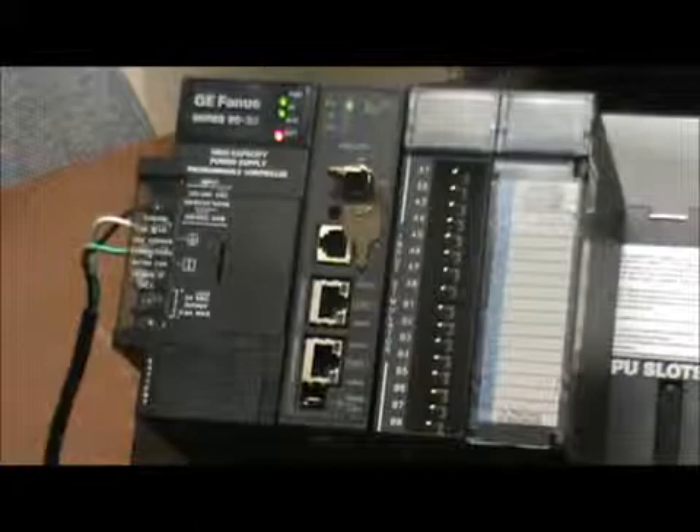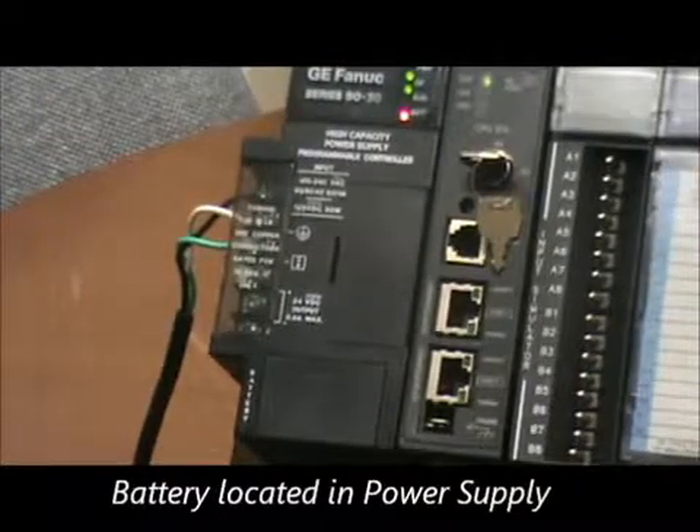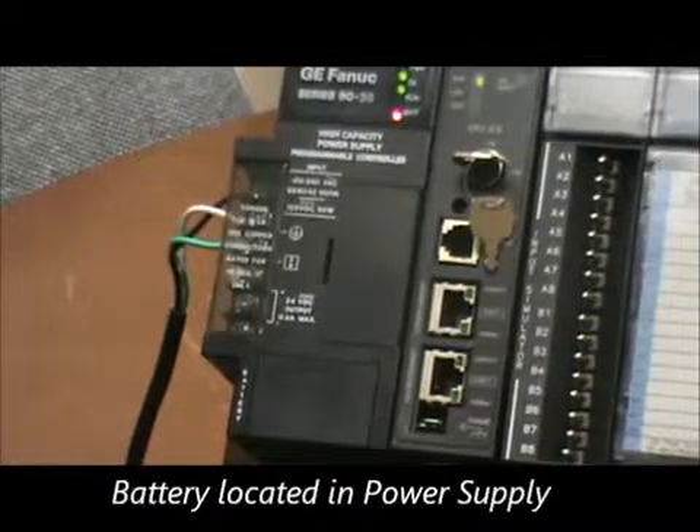As in all 9030 PLCs, the backup battery for the CPU is located in the power supply that is plugged in to the same base plate as the CPU.